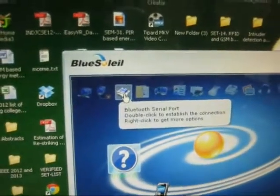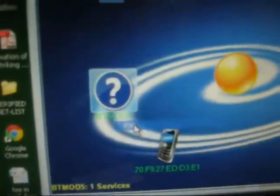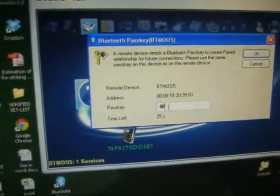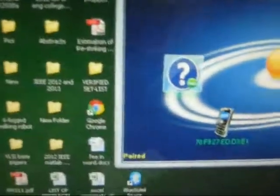Right-click on it. Initially, go with the pairing option — pair it. It will ask for the password. The password is going to be double zero, double zero — four zeros. After entering it, click OK. It will show you that it is paired.